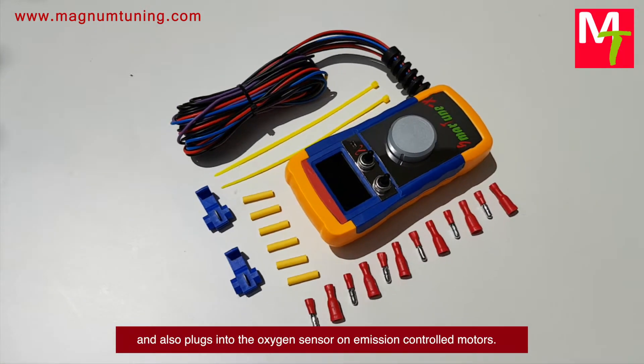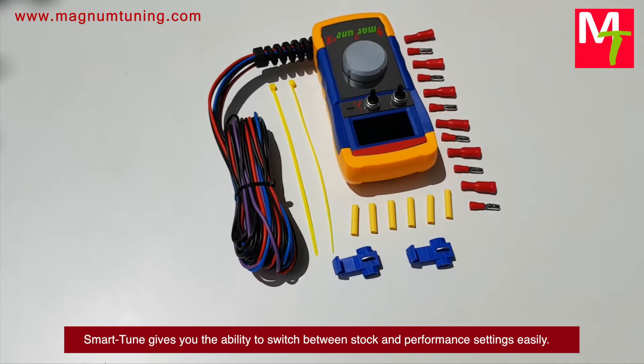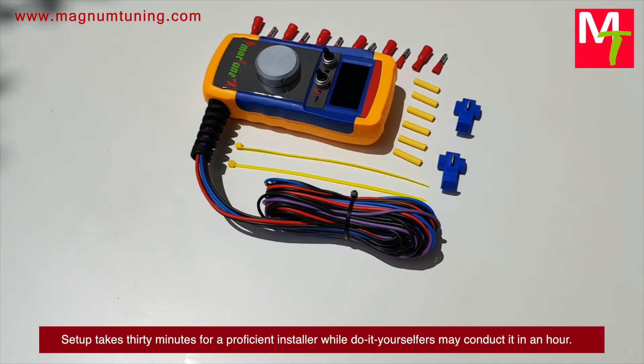plugs into the oxygen sensor on emission-controlled motors. Smart Tune gives you the ability to switch between stock and performance settings easily. Installation is a breeze for anyone who is technically minded.